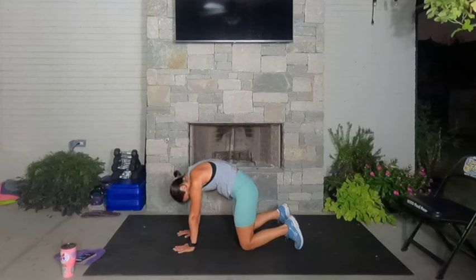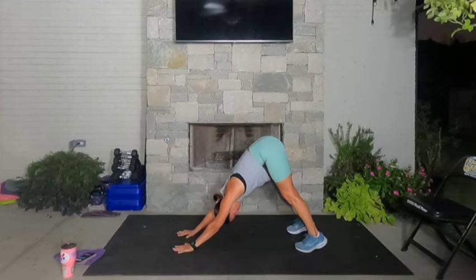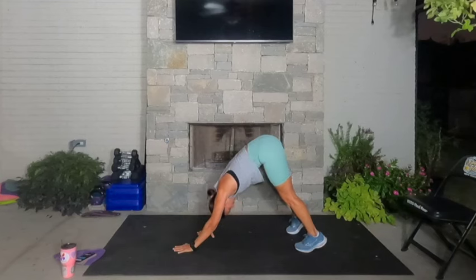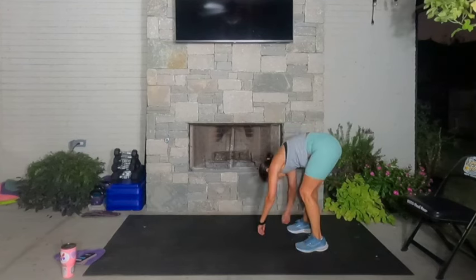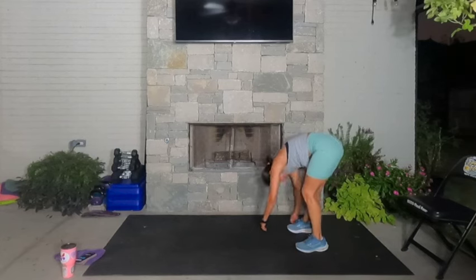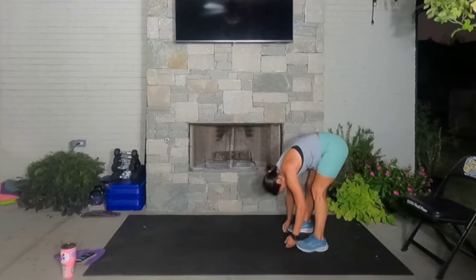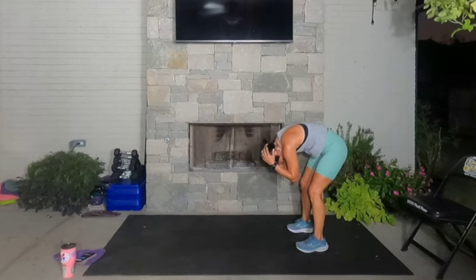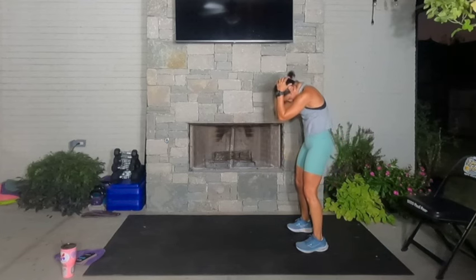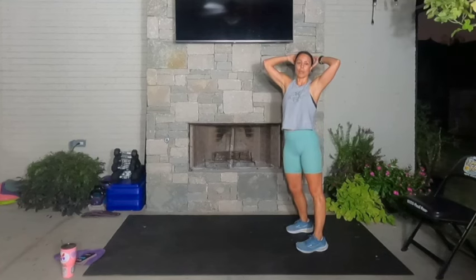Stay rounded here, chin to the chest. Now bring the knees off the ground — just a slight hover — then press it back to downward facing dog. Rest the heels to the ground, stretch your chest to the knees. Walk your hands to your feet and just dangle your body from left to right, letting your hands slide from one side to the other. Hang heavy, bring your hands behind your head, draw your chin into your chest, and then slowly bring yourself up one vertebra at a time — four, three, two, and one.